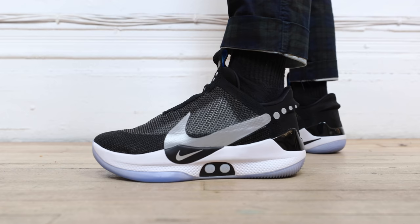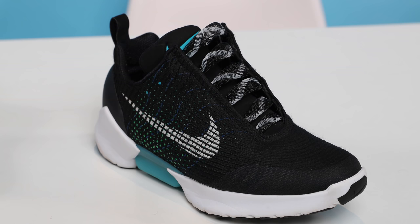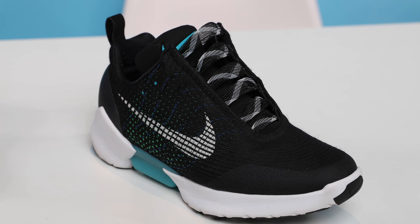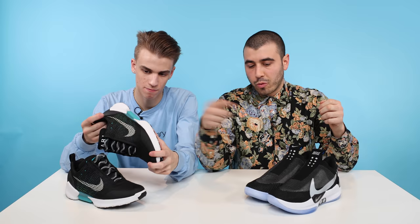The Adapts are definitely a cool looking shoe that you could totally rock on the daily, but I'm actually a fan of the Hyperadapt 1.0 silhouette better. To help me explain why, my friend Blazendary came through with his pair. He's had them for about a year since they came out, and we walked through the differences between his pair — the original consumer version — and the new Adapts.